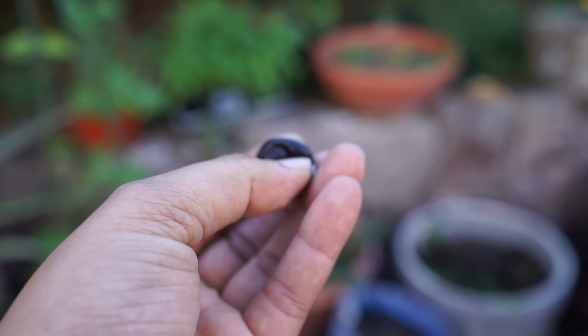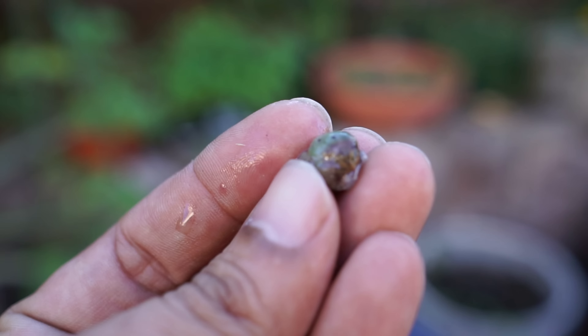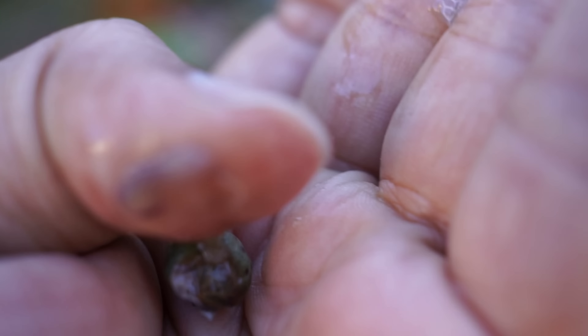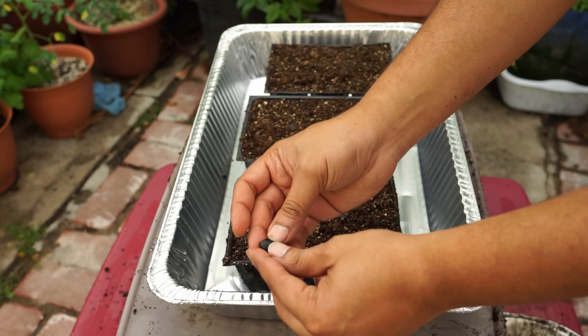If you look at the seed, it's nice and plump. Fresh curry leaf seeds are the way to go. If you take a look closely, the seed already shows some kind of a root system growing right there, and this will easily grow into a curry leaf plant once we start the seeds.